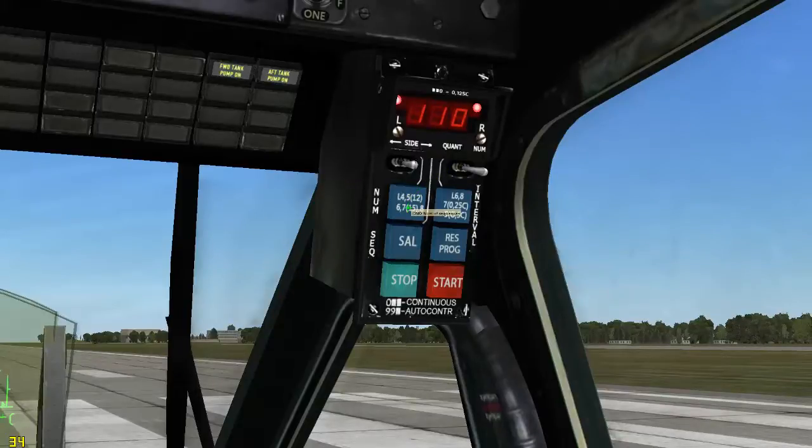This will be the number of sequences fired — we'll use 4. This will be the number in each sequence — we'll use 2. This will be the dispersal interval — we'll use 3.